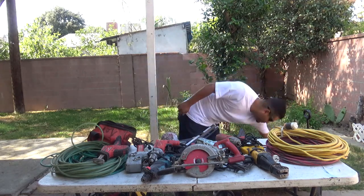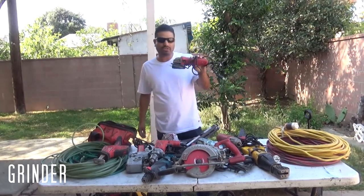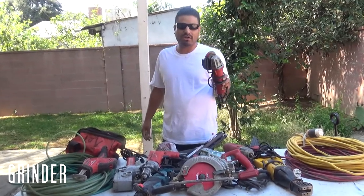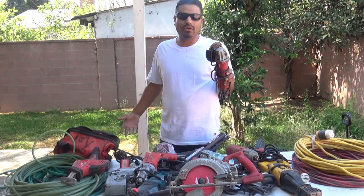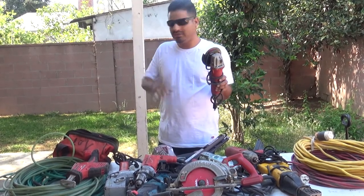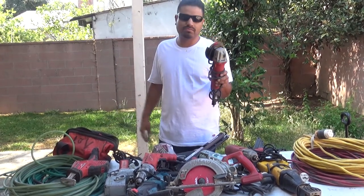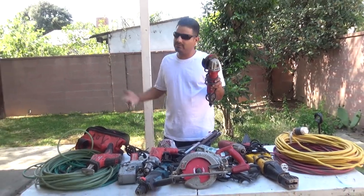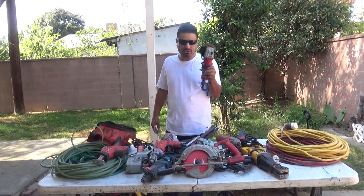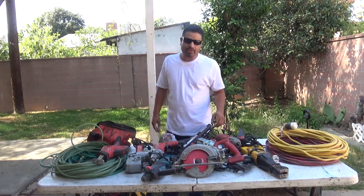I got a grinder — this is one of the other tools you tend to carry in the field. Depends what you're cutting, but sometimes you've got to cut off nails, cut off anchors, chop off all-threads. It's for many things — sometimes you gotta help the concrete guys, or they messed something up and you gotta cut it. A grinder is one of the main tools. You never know when you're gonna need it.